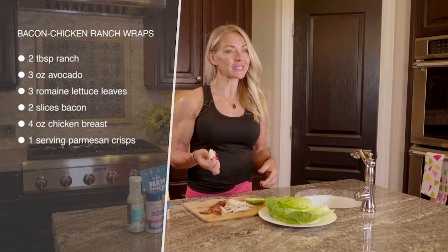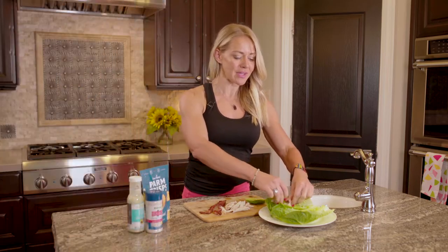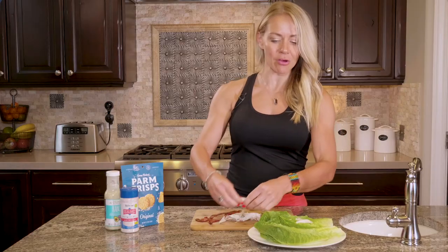I just get rotisserie chicken or some pre-cooked chicken, or if you made some ahead of time and have it on hand, that's awesome too. If not, you can cook it fresh, but try to always cook things in advance and in bulk as much as possible.